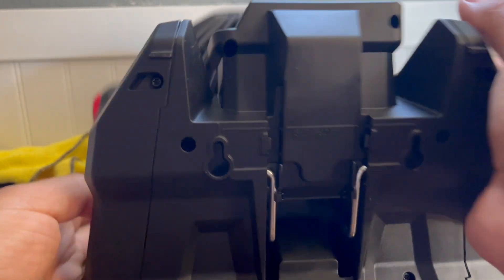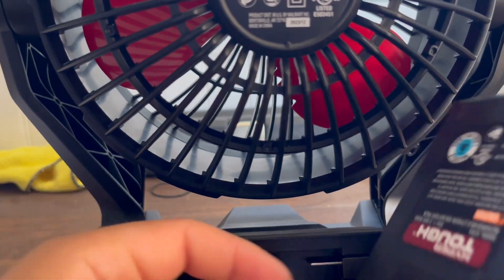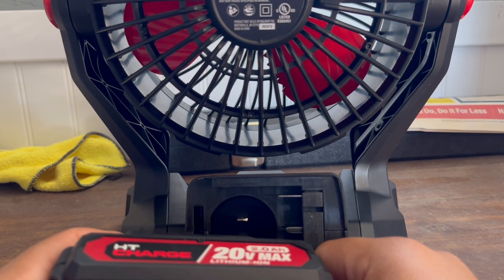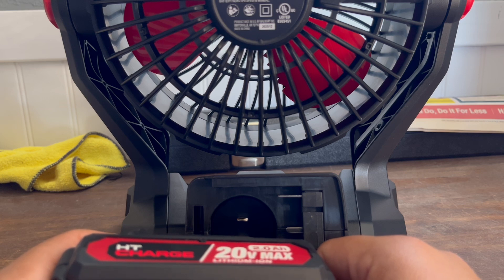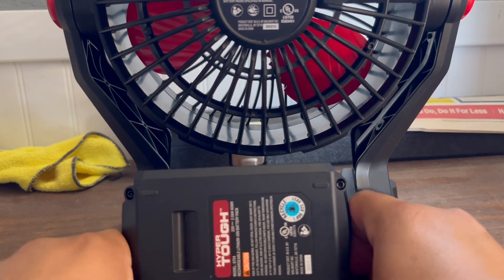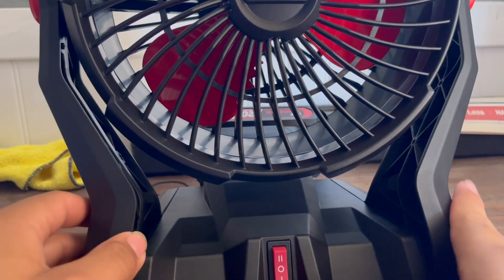That's nice. This guy costs like $75, which is not a little money. You can get a fan for like $20 to $30 at Harbor Freight, if you're into the Hercules and the power line. If you just want to get the fan and the battery, they usually have offers for those fans and stuff. But let's see how this guy works.